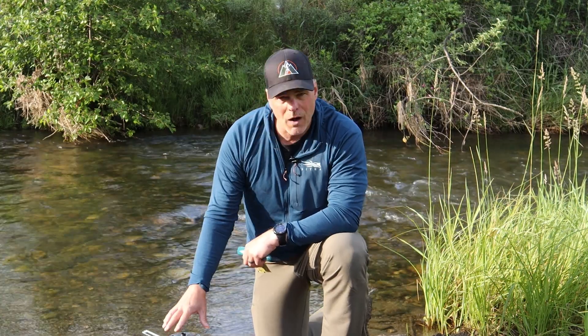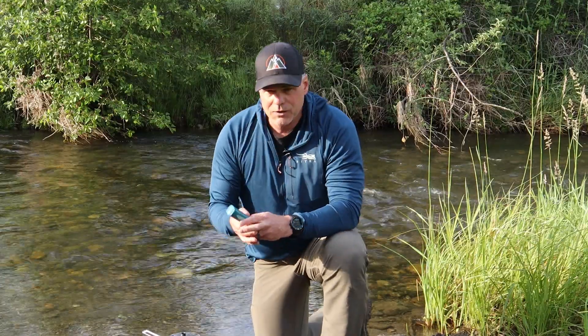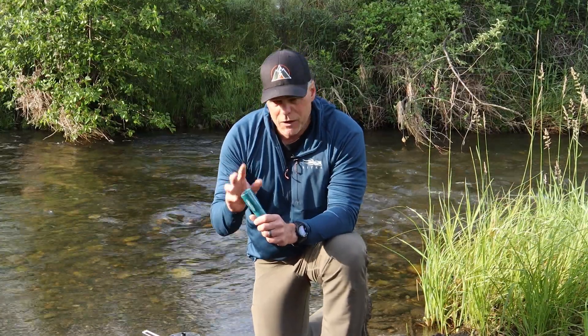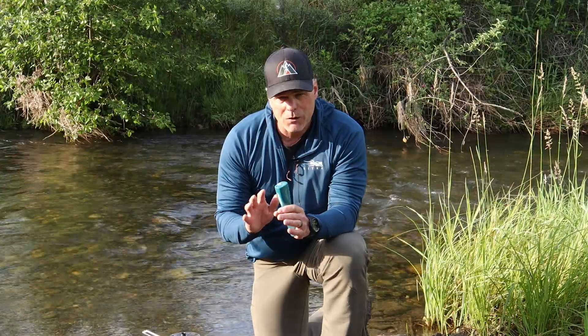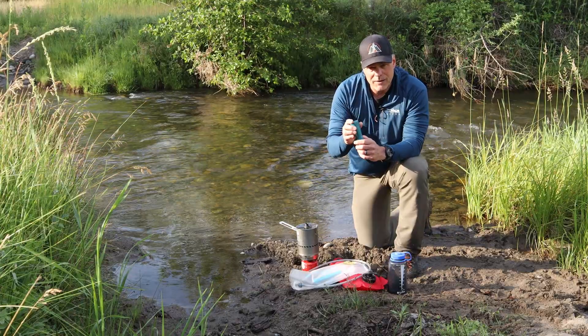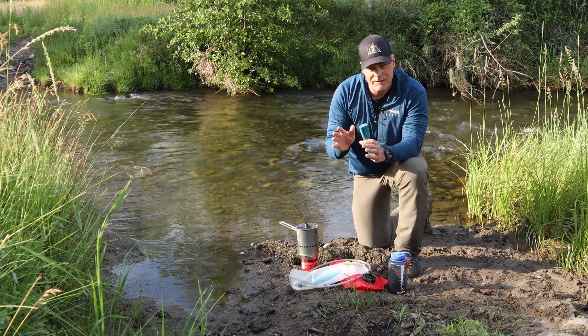The last method is boiling, which is probably the most inconvenient. With UV light and the SteriPen, you turn it on, do 90 seconds in one liter of water, and that liter is ready to drink. The big advantage of UV treatment is that it's really quick and convenient.